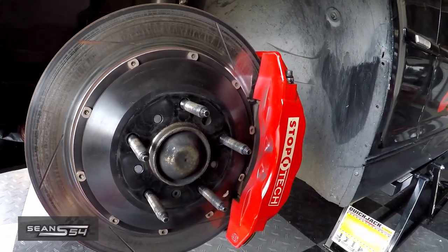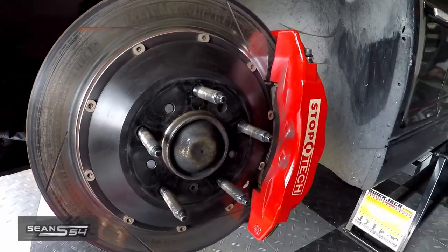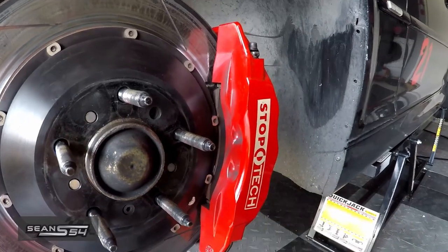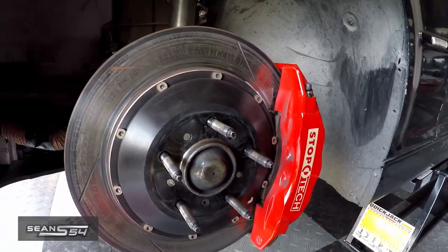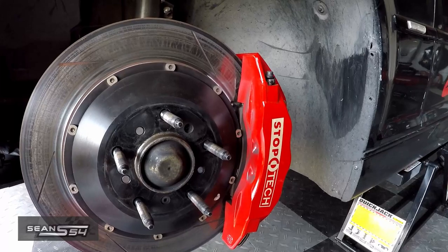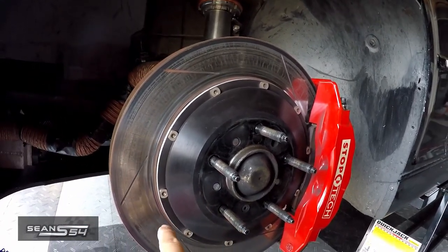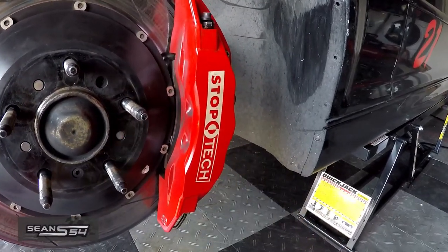So today I'm going to solve my pad knockback issue by making my rotors fully float and also adding some anti-knockback springs behind the pistons to help minimize the pad knockback. I'm not going to show you how to remove or reinstall this setup because you can find those instructions at Stop Tech, but I am going to show you how I'm going to convert my standard rotors to full floating and how I'm going to add anti-knockback springs into my calipers.